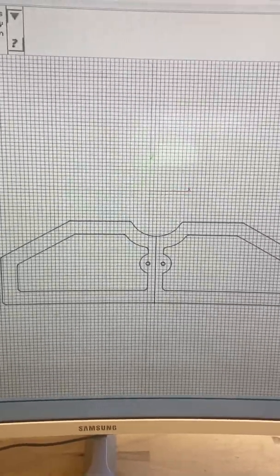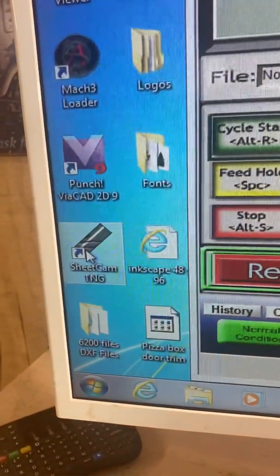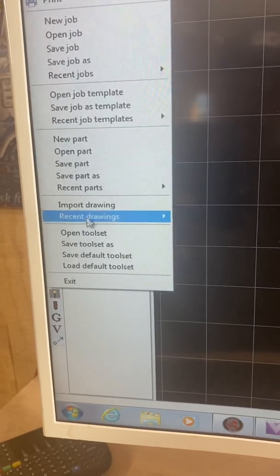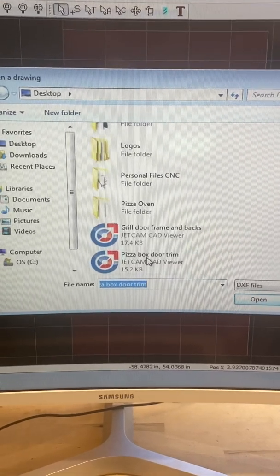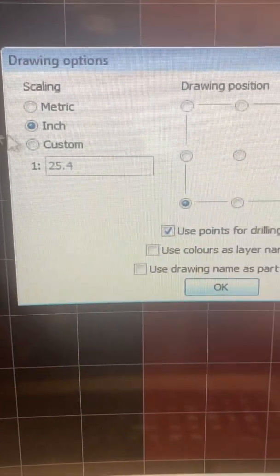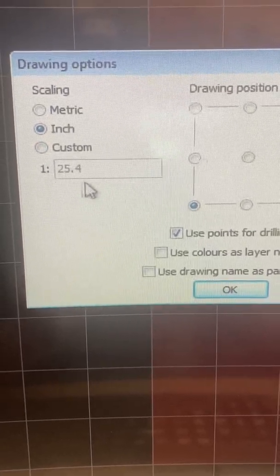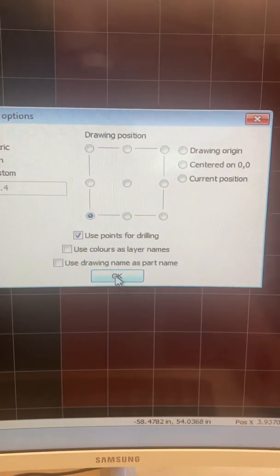So now I've created this drawing. I'm going to minimize this and go into SheetCAM — double-click on your SheetCAM tab. SheetCAM opens, so you want to go to File > Import Drawing. I'm going to scroll down and click on 'pizza box door trim.' For options, inches is what I'm using. When you get into Inkscape, I think you have to use Custom — that's what makes your Inkscape drawing come out the correct size. I'm going to click OK.